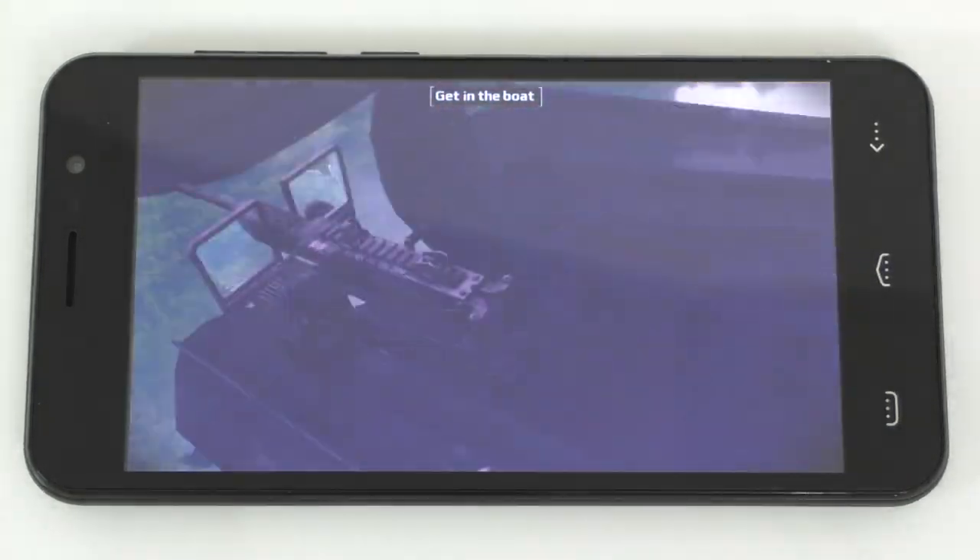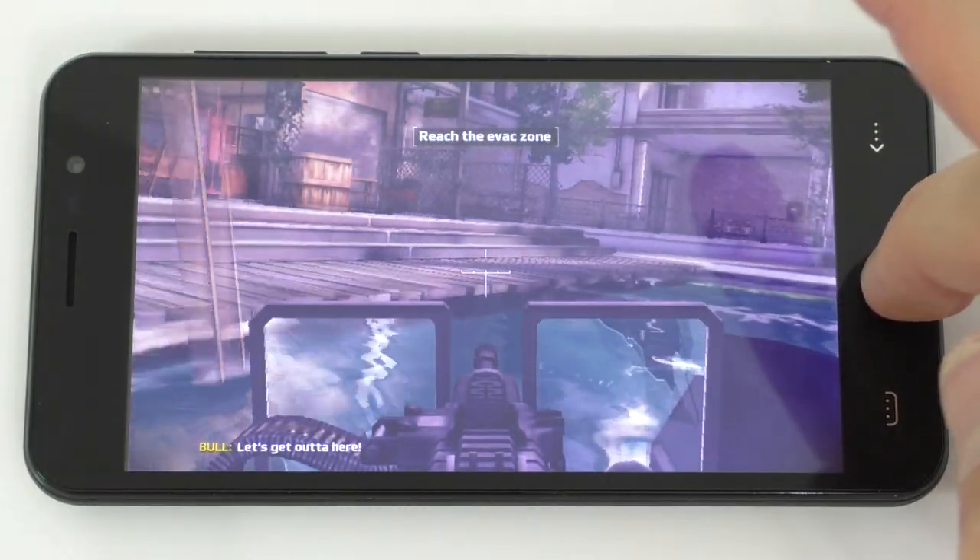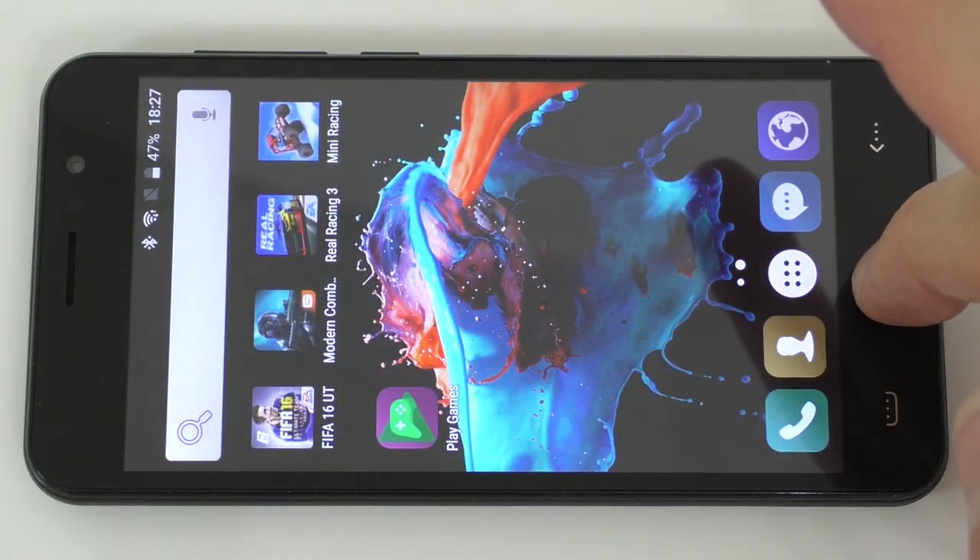As you can probably tell, this one does extremely well as well. This one works good. We'll exit this and close it from the background.